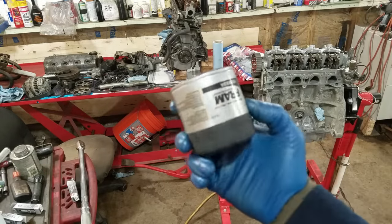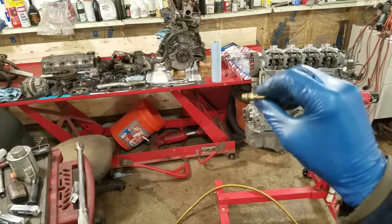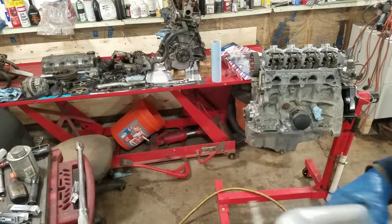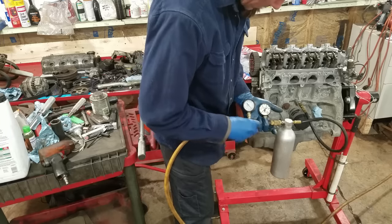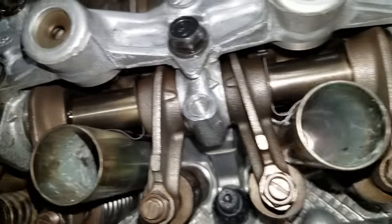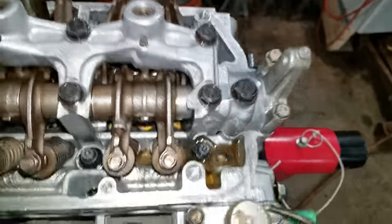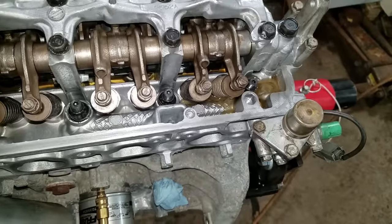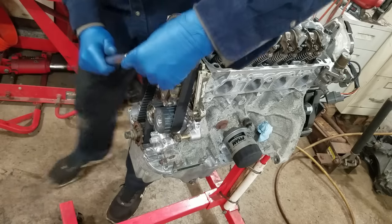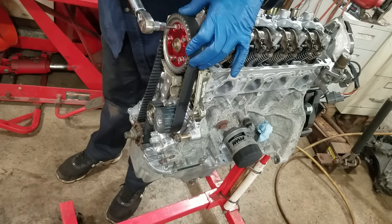I got a Fram filter — everybody talks about them. I made a pressure pot: put about a quart of oil in it, set the regulator to around 40 pounds to pre-oil the engine. It's starting to come out the rocker arms — it's pumping through. Okay, I got nothing but air — it's primed. The valve cover bolts have aluminum washers and they're crushing like mad — I don't like them.